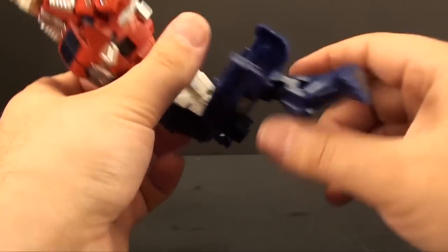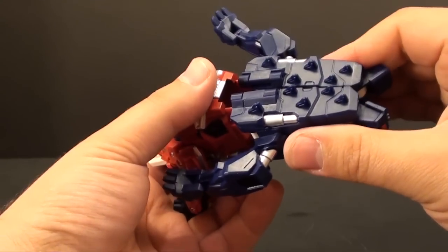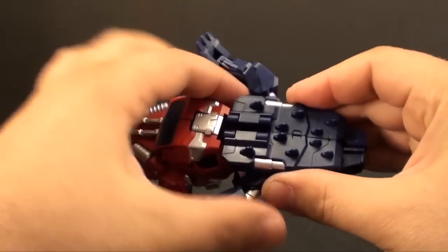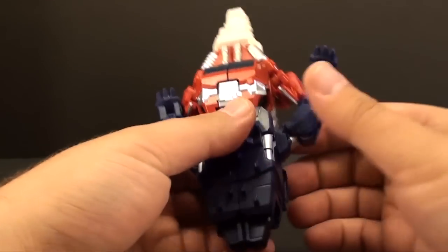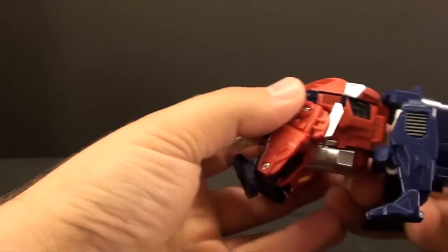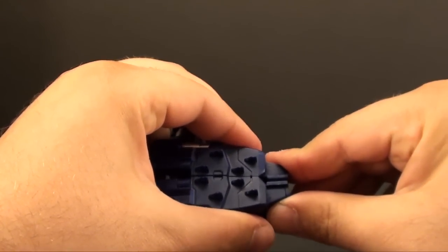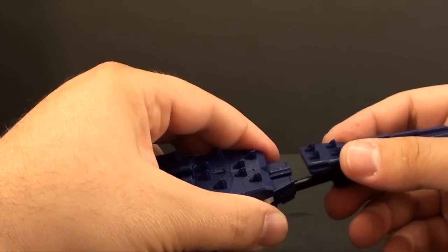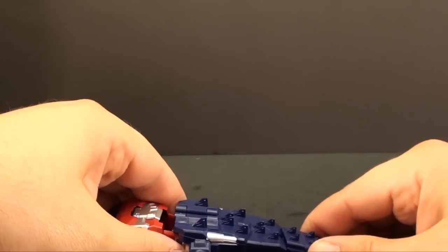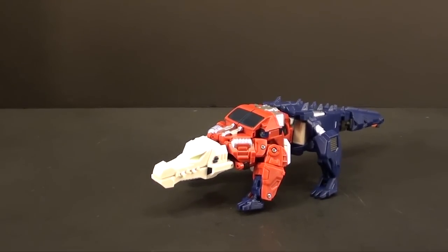Fold the legs in — it's pretty self-explanatory; nothing about the transformation is terribly interesting, it doesn't give you one of those 'ooh-ah' moments that some of their other headmasters did, but none of it is bad. Take the kneecaps and push them together, fold those pieces down, cleaning up the feet as we go. Then you take the tail — there's a little track and guides — and you just slide it right onto the tail to secure it. And there we go.